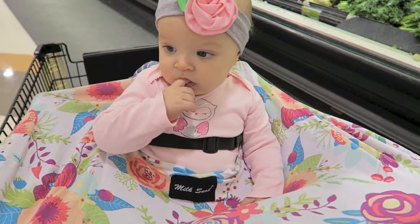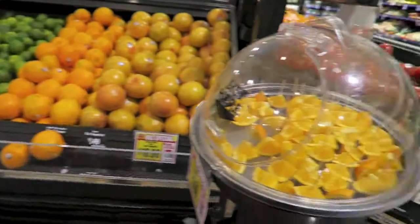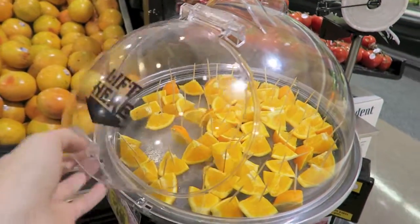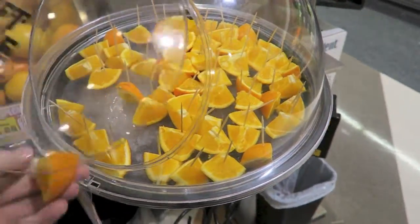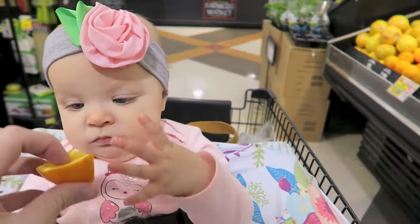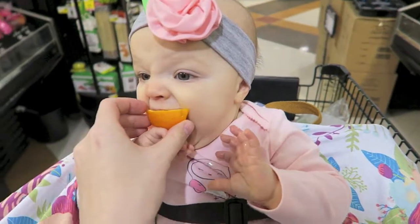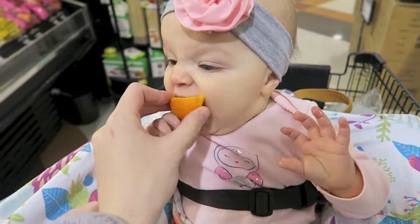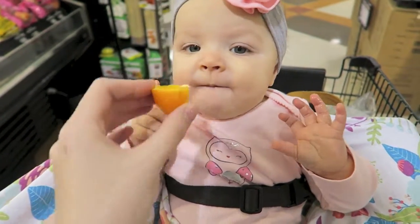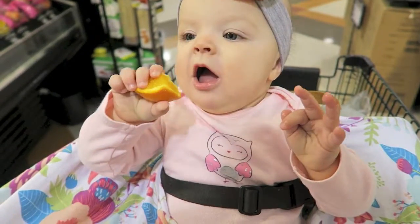We're going to get a little sample of oranges to try for Mae — she has never had an orange. We try it... yummy! Is that good? You hold on to it. Yum!